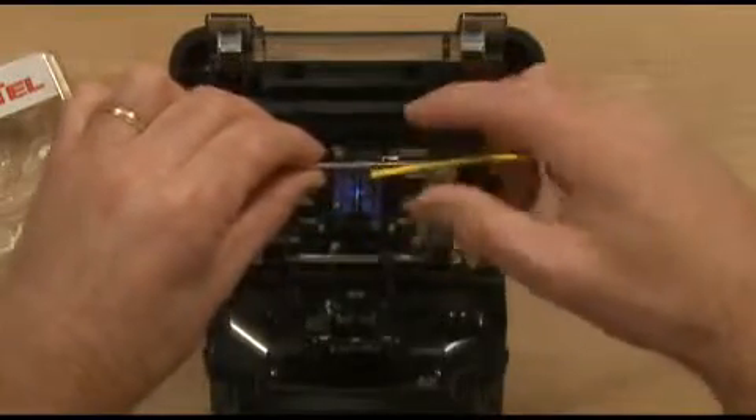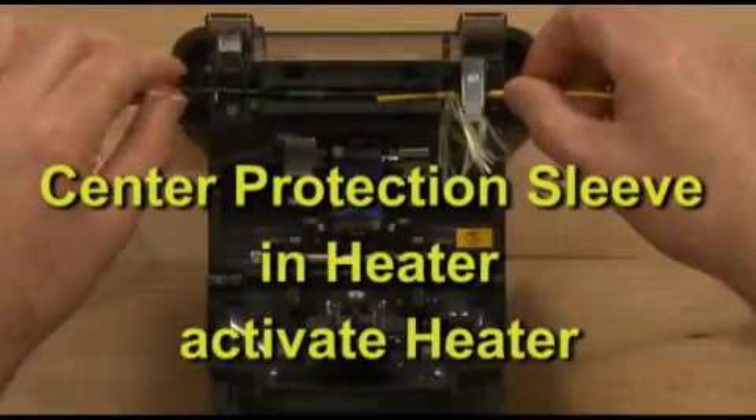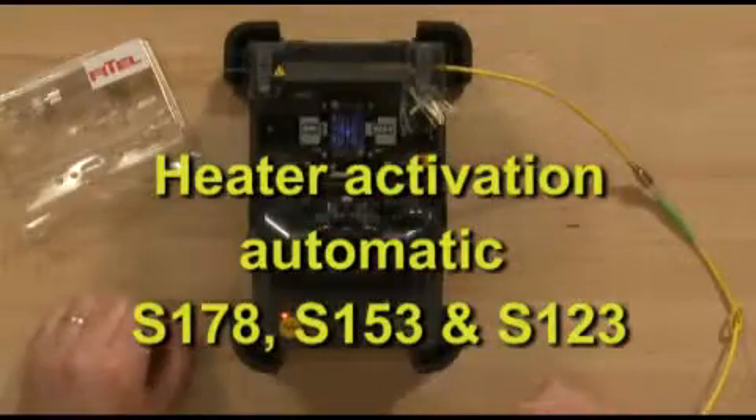Center the protection sleeve in the protection sleeve heater, then activate the heater. Heater activation is automatic with the S178, S153, and S123.